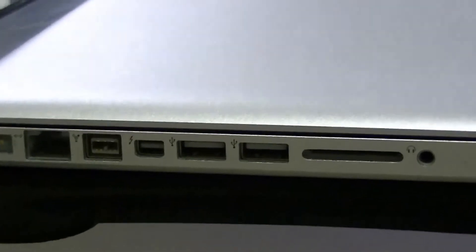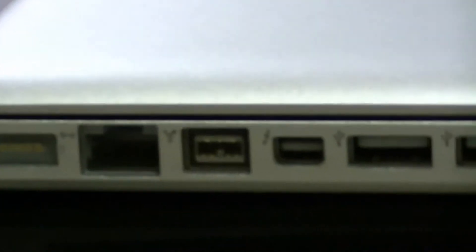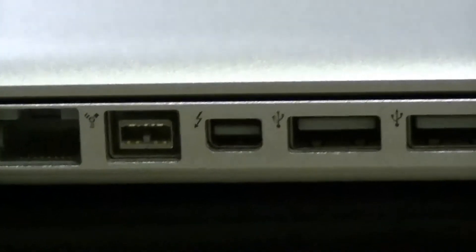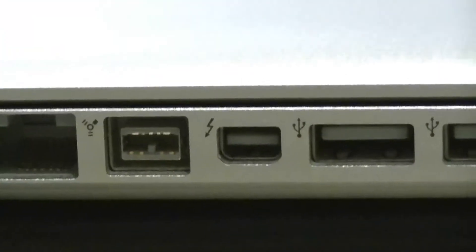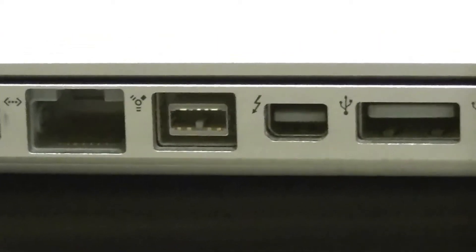So this Mini DisplayPort requires a converter cable so you can connect it to a DVI connection on your external monitor, or even to your TV through an HDMI connection.